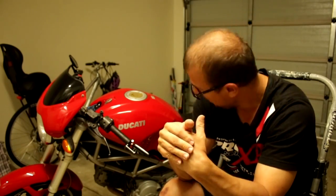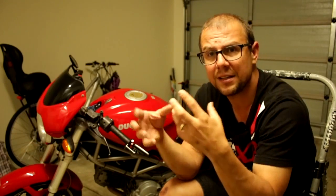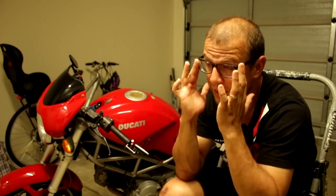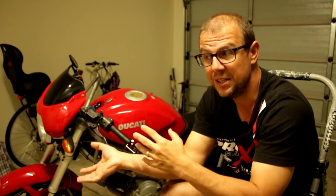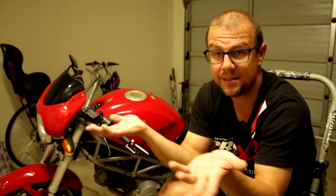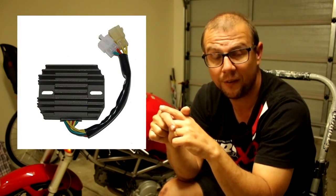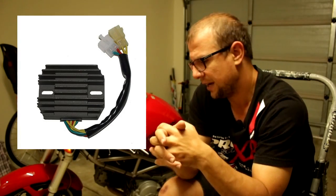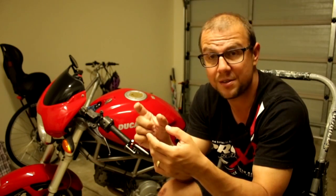I'm going to go into the basics and show you what I did on my bike. The first component is the stator — its only job is to sit inside the engine and, when the engine is running, create voltage that gets fed back into the battery to charge it. In between the stator and the battery you have the rectifier regulator, or rec-reg. Some places just call it the regulator.